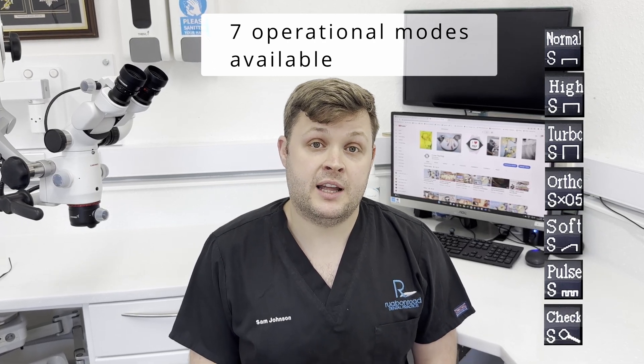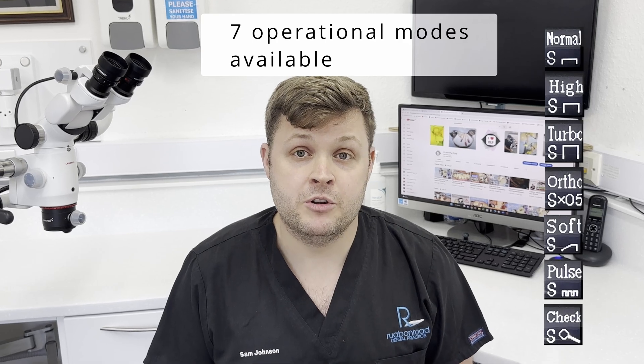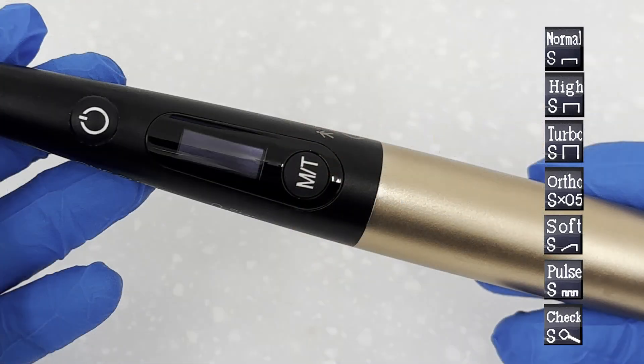There are seven working modes this UV light can produce, and they can be roughly organized into five main groups. Once the unit is turned on, these modes can be selected using the M/T button.